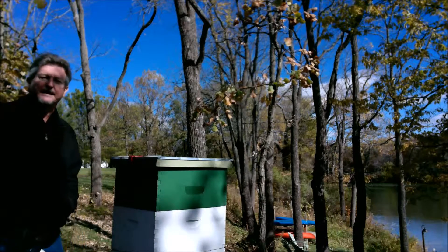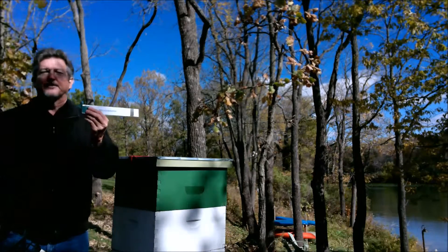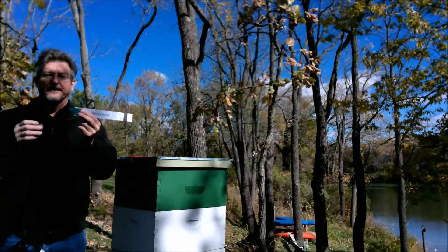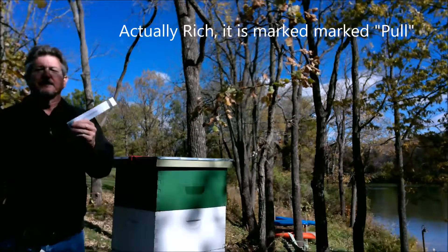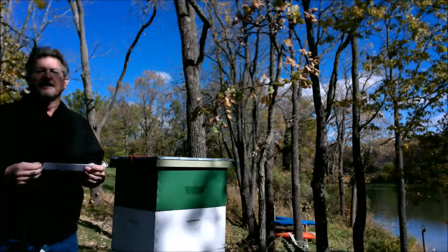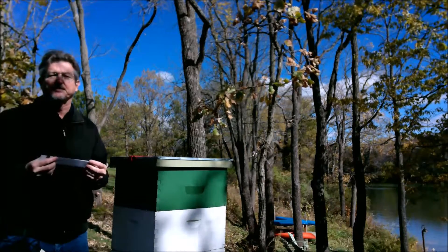Before I do that, I want to add my BroodMinder. Take your BroodMinder and simply remove the tab that's cleverly marked to remove this tab. Then place the BroodMinder on top of the brood frames. This way it will capture all the heat and humidity as it rises from your brood.